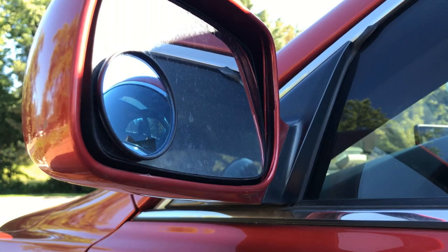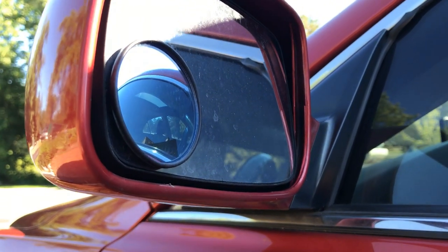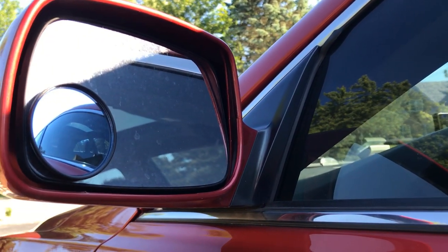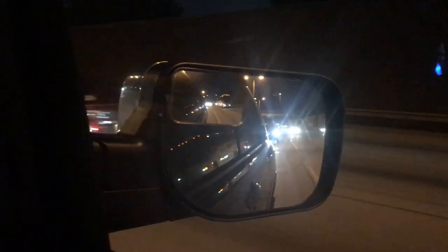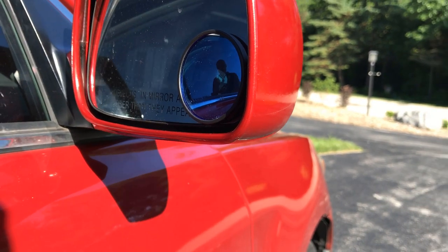A blind spot mirror is typically an unadjustable spot mirror which is installed in the outside rearview mirror and offers a small but wide view. Blind spot mirrors increase the visibility from within the car, helping drivers to make decisions on how to plan a safe move on the road.